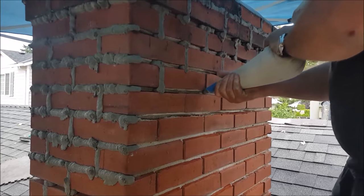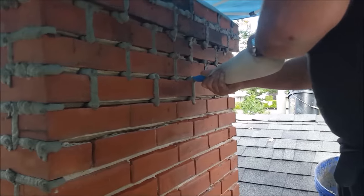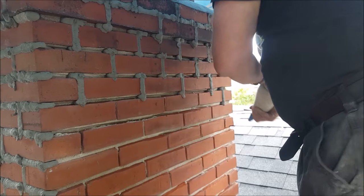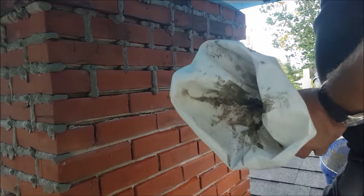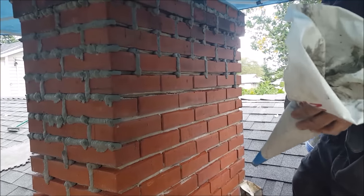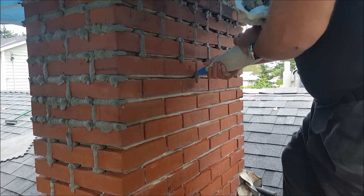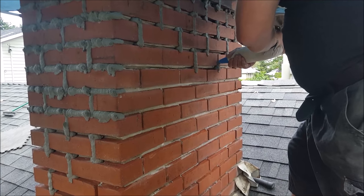Do your vertical joints first. Down low, what I like to do is when my bag starts to get empty and you've got joints way down below, I alternate. When my bag gets low, I do the work down below because it gives me better control — having less mortar in the bag gives me better control when squirting up the joints down low.